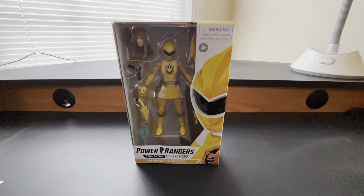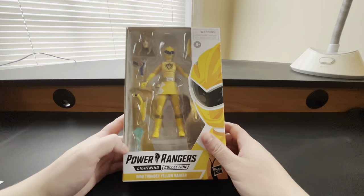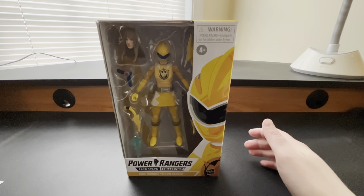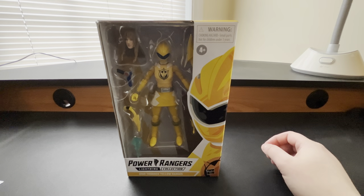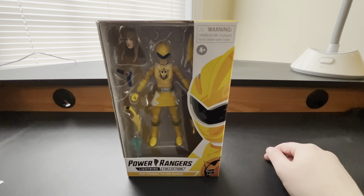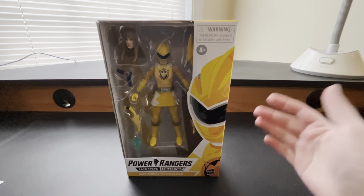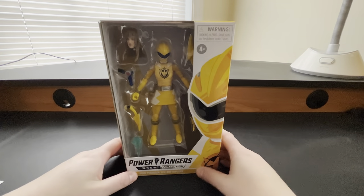Hello Power Rangers Lightning Collection fans and welcome back to Rangers of the Universe. I'm Chris and I'll be doing a video review of Power Rangers Lightning Collection Dino Thunder Yellow. This is the next figure from Wave 12 that I have gotten in. I've already done Lost Galaxy Green, and Wave 13's Dino Fury Green, so make sure to check out those videos. Now let's go ahead and talk about Dino Thunder Yellow.